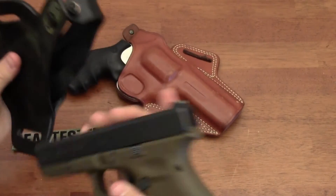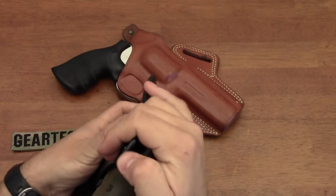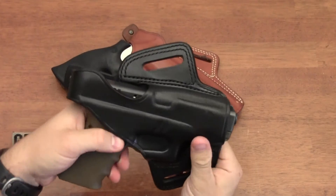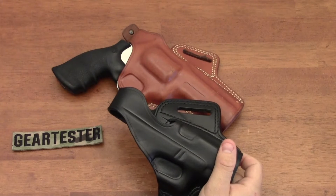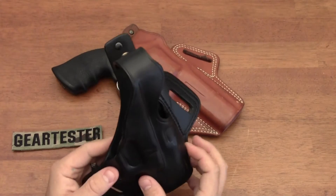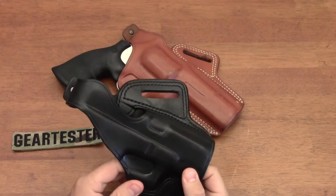Just to show you, I'll put a Glock 19 in it - right there, snap shut. It takes any number of those pistols, so it's nice that if you get a semi-automatic pistol holster from Galco you can use the same holster for your family of pistols, like the Glocks or the Smith & Wessons M&Ps. This is a holster I've owned for about three and a half years, used for concealed carry as well as at the range.